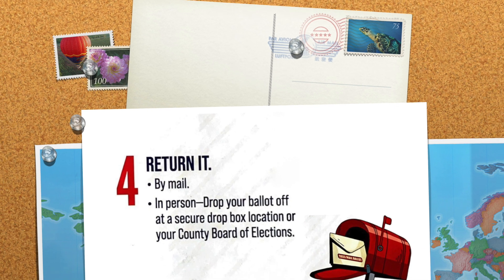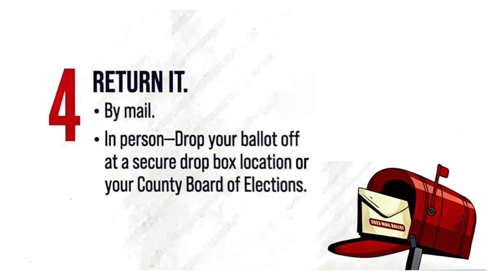Step four: return it. By mail, in person, or drop your ballot off at a secure drop box location or your county board of elections.